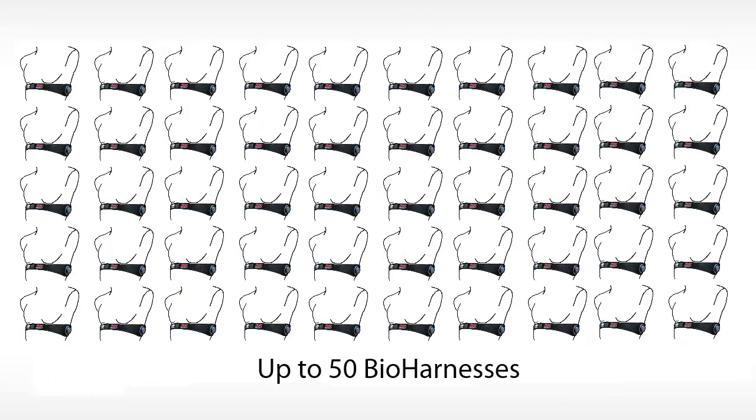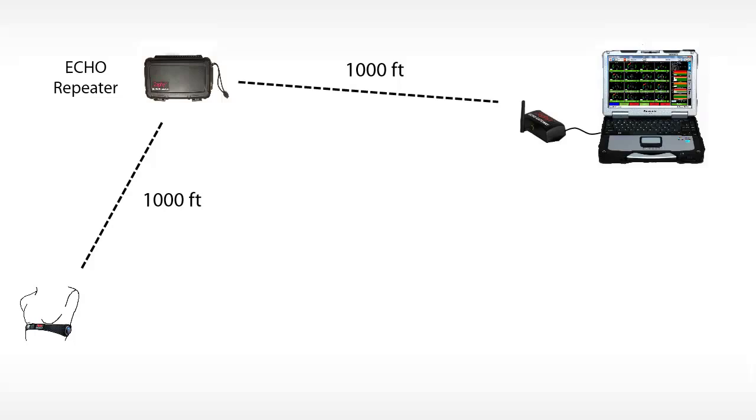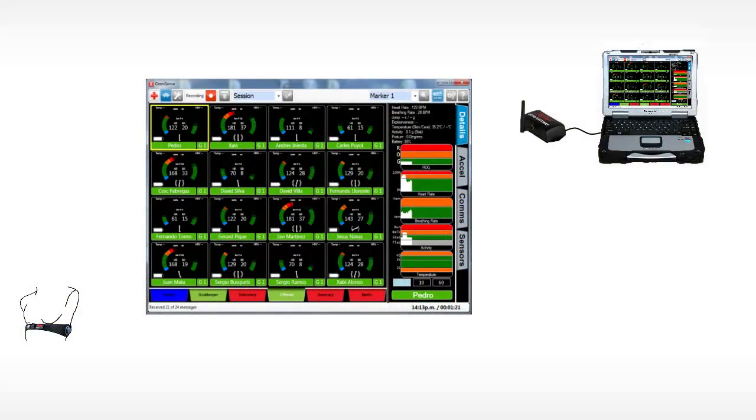Up to 50 bioharnesses can connect to a single gateway at a range of 1,000 feet. For longer range, repeaters can be positioned around the perimeter of play to extend the range to 2,000 feet, or an area of 4 million square feet. The gateway is connected via USB to a laptop computer running Zephyr's Omnisense Live and Analysis software.